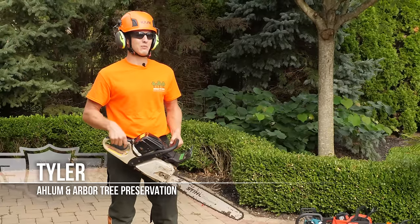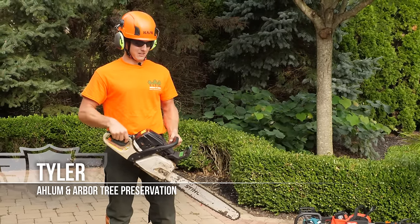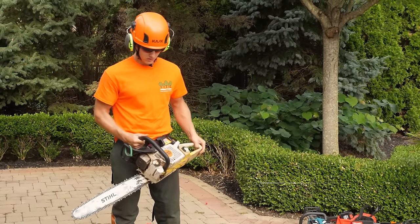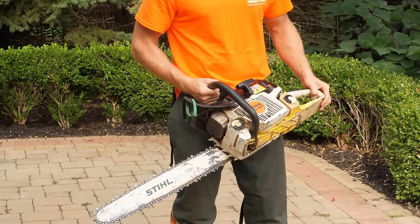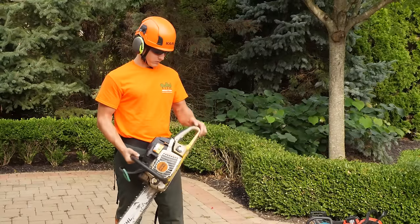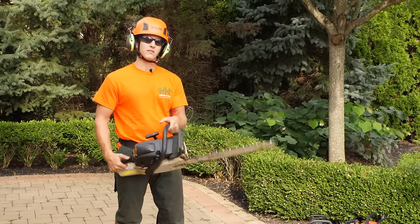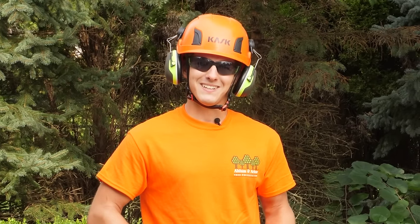I'm Tyler Mitten. I'm here with Allaman Arbor to cut down a tree today. This is my standard equipment — my go-to Stihl gas saw, the MS362. This saw basically does anything within the bar length that I want it to. It's not failed me yet.